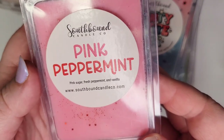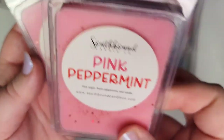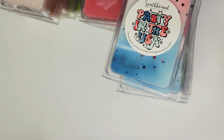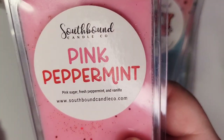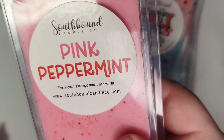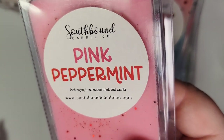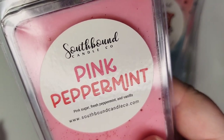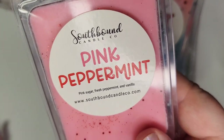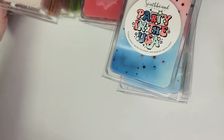Next up is Pink Peppermint: pink sugar, fresh peppermint, and vanilla. I have two of these. It's mint and pink sugar — it is a little bit more on the icy peppermint side, but it's not eye-burning. I think it's sweet and a nice balance between the three notes.